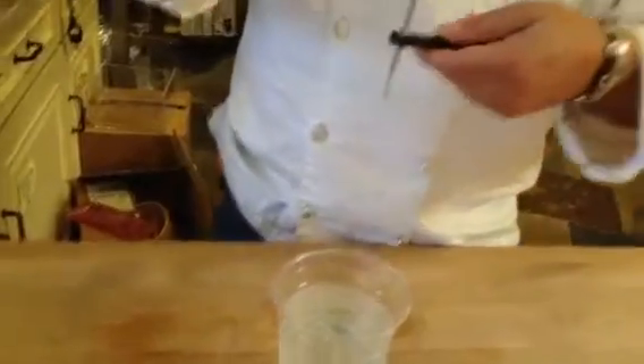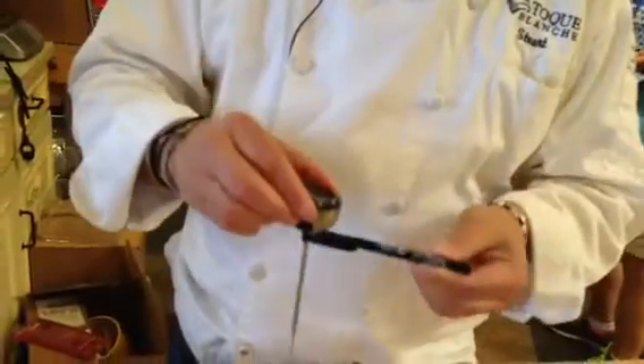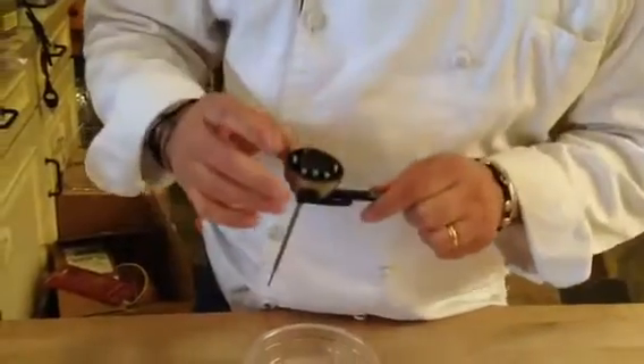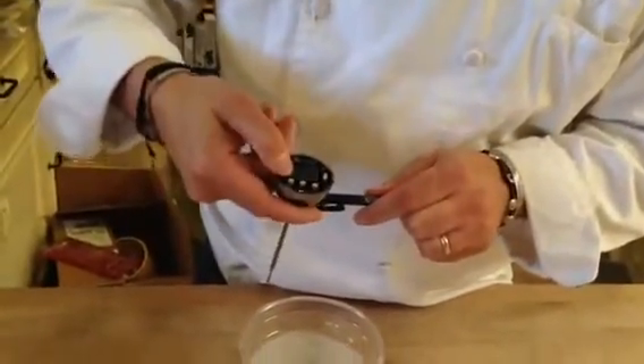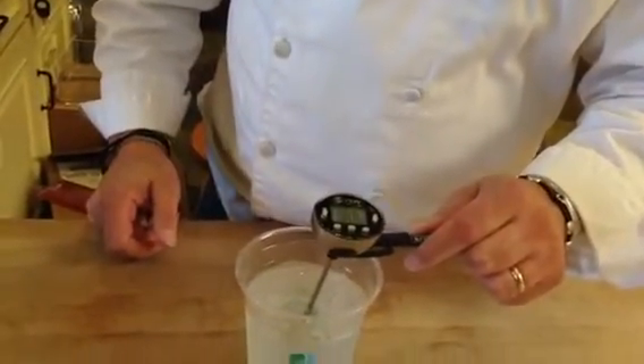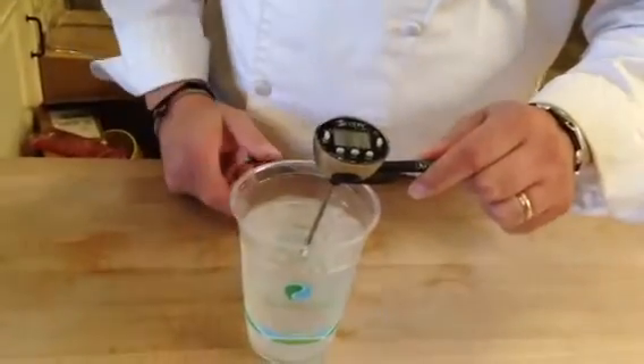What you want to do — you can use the case to hold it. You can do that if you're going to do the boiling method as well. Just turn it on, stick it into the middle. You want it in the water, not touching the sides of the container.